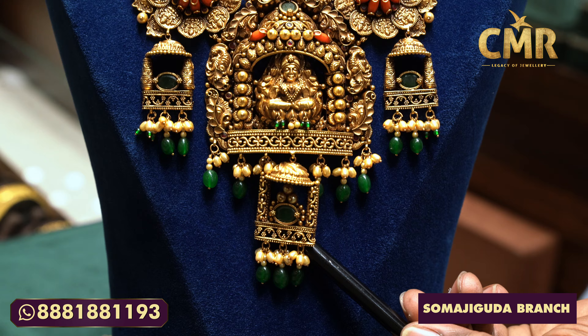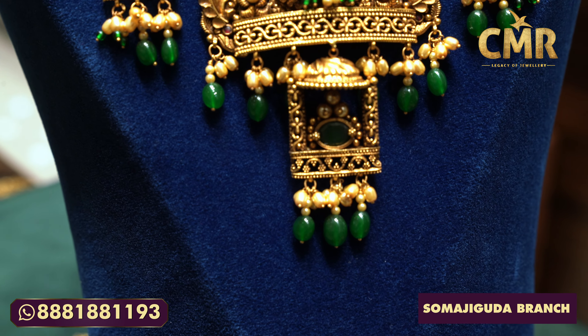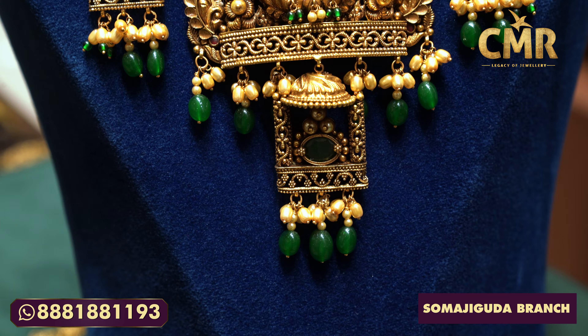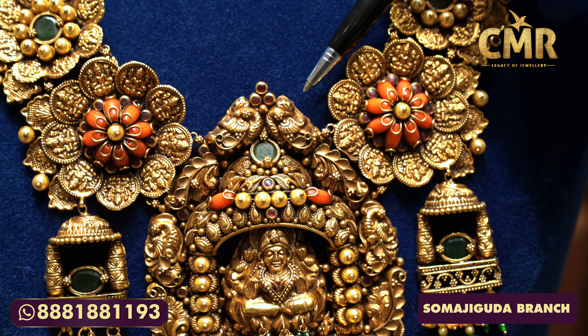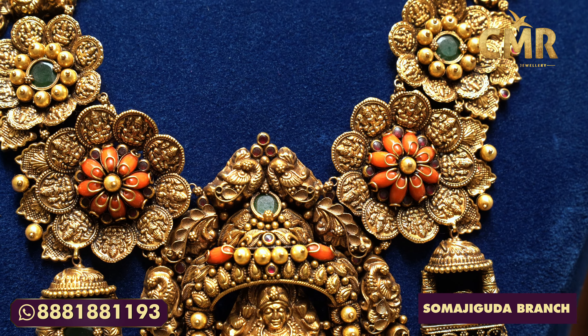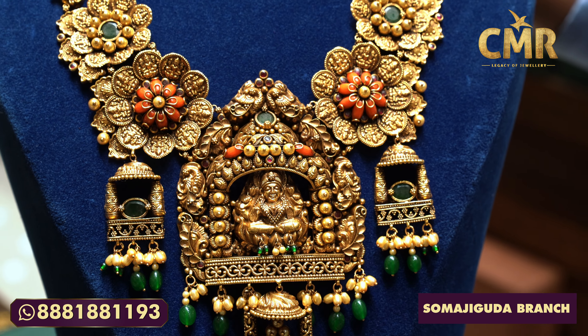We also have a South Sea Pearl design. We have emerald stones. We have a costume design. We have a coral design. We have a South Sea Pearl design. We have a temple design. We have a lot of beautiful designs.